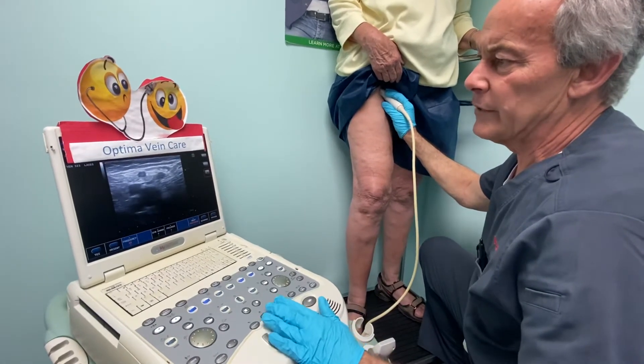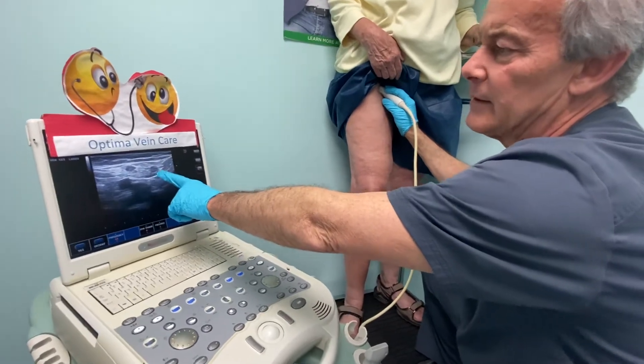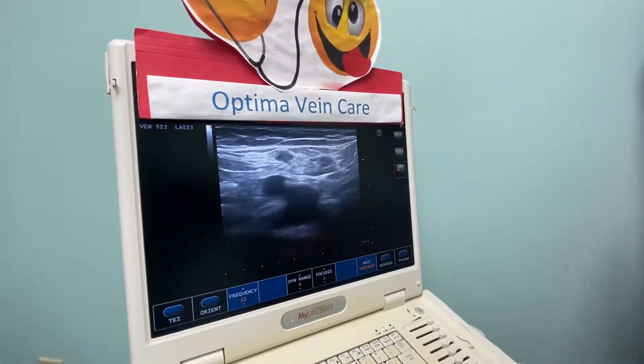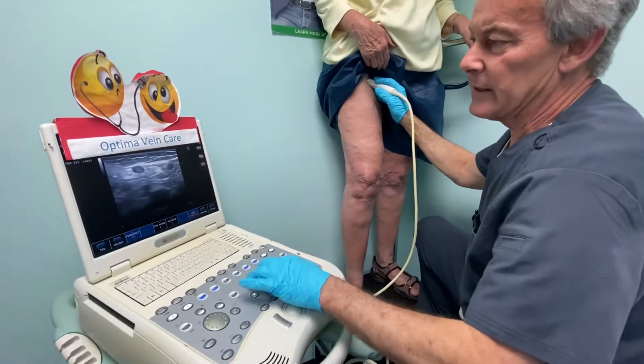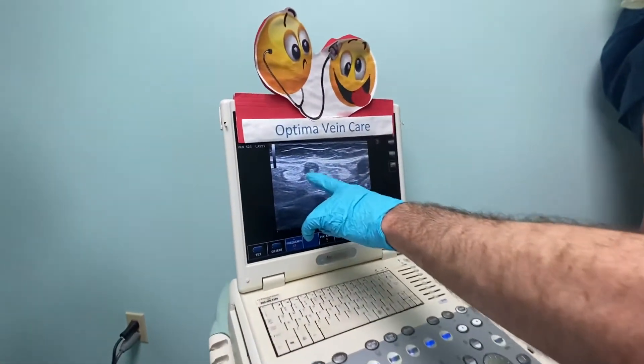Let me get my focal point up here. This is a good comparison — the great saphenous vein was not treated, but the anterior duplicate was. So obviously when I compress, the anterior duplicate will not compress. You can also see what the glue looks like in here — it gives kind of a hyper-echogenic image inside the vein.